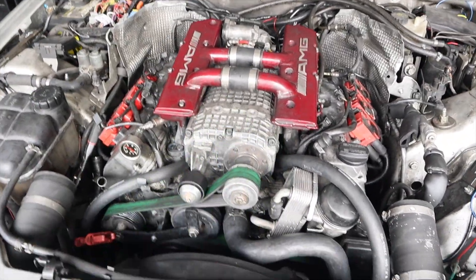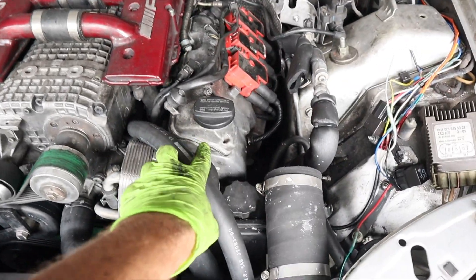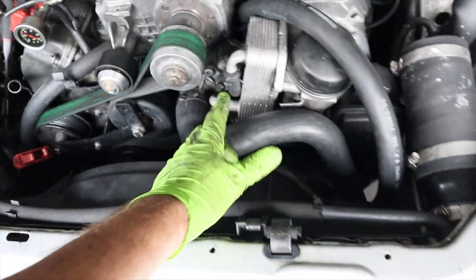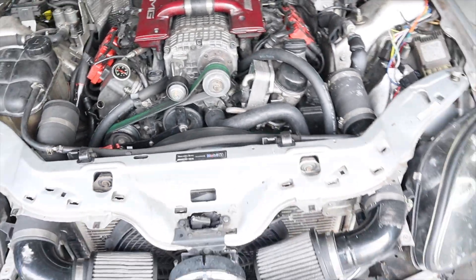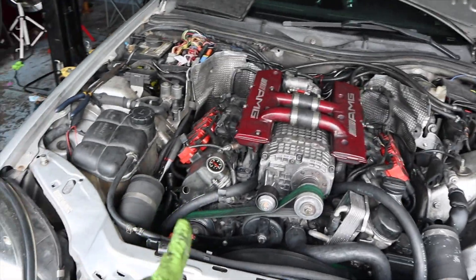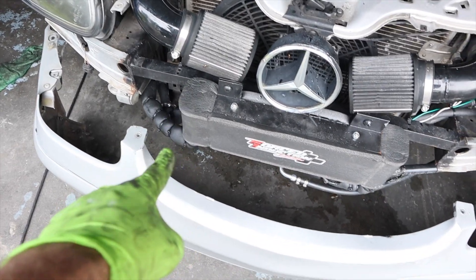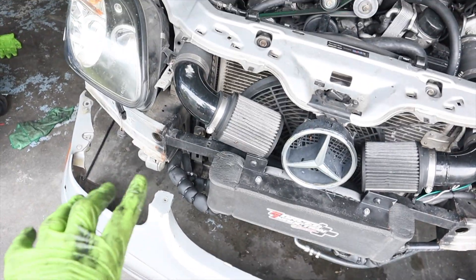We got everything bolted back on — supercharger is on. I want this one to be my ice cold line from the chiller, and the other to be the hot line. I haven't decided if it'll go through here or drape over — my main concern is I don't want it to nick anything and melt. The goal is not to have a crap load of joints, not to have capital bends, hoping I cut enough to go straight to the chiller right here.